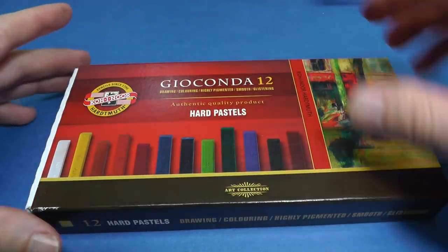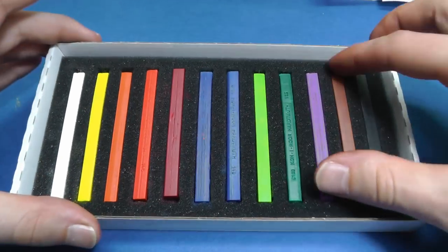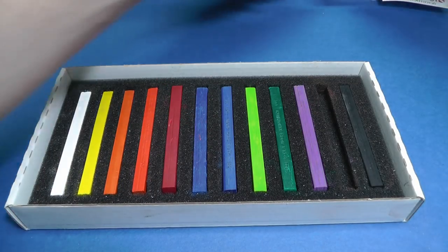So first, hard pastels. I use this set made by Kohinor. The set cost me $5 and includes 12 pastels. You can buy a set with only brown shades or buy each color separately — in that case one pastel costs $0.50.